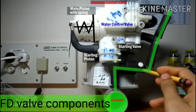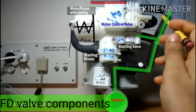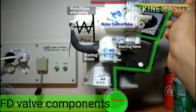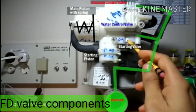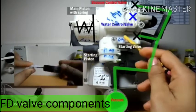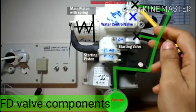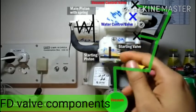From the vacuum branch, one small tube goes through the non-return valve and is connected with the starting valve and vacuum control valve. On the top side of the starting valve there is one flap — it is in closed position, so it is isolated. In the basic condition, the water control valve, vacuum control valve, and starting valve are all in closed position.